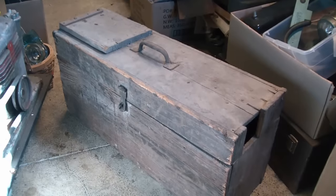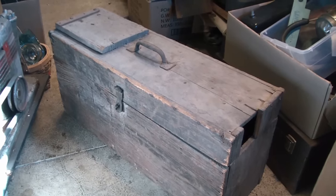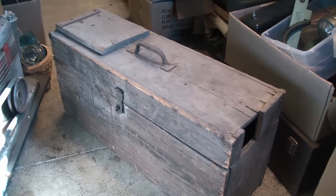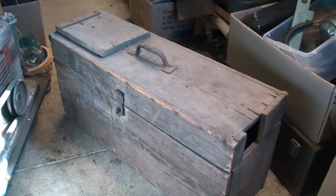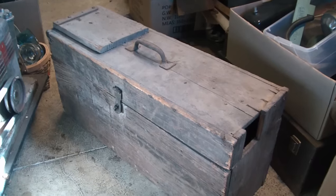Hey everyone. I've got an old toolbox here from Buckeye Salvage. I looked in it, opened it up, and I could tell it had lots of goodies in it for me. So I just said, how much for the whole box? And I gave $40 for this box. I think it's worth it.